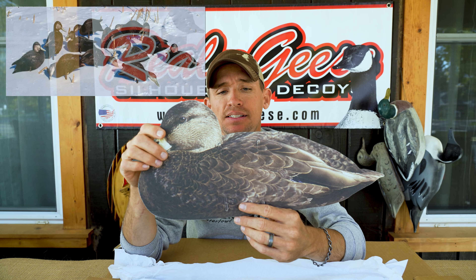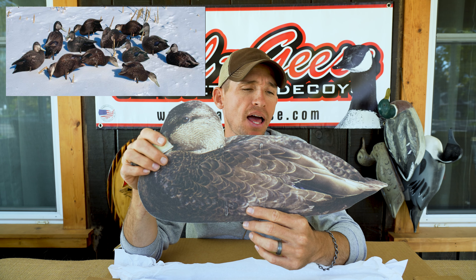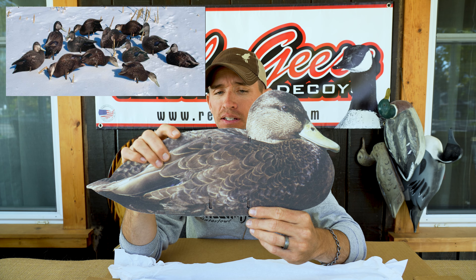They're a life-size decoy, and if you notice in the contrast of the dark bodies like a black duck, they're still holding quite a bit of feather detail.